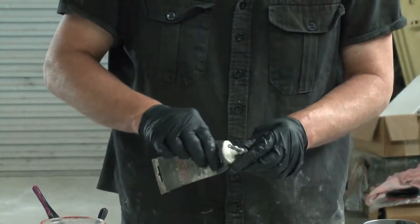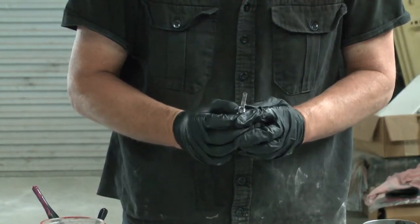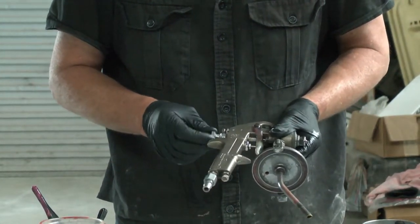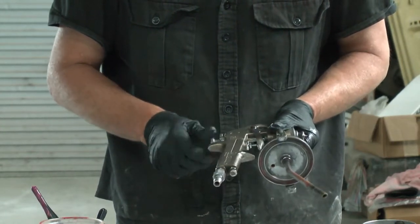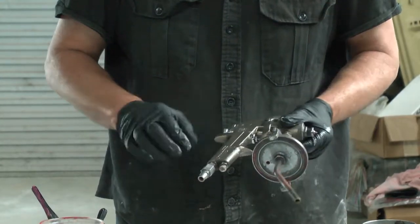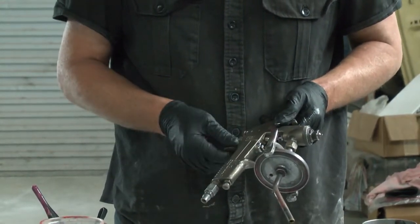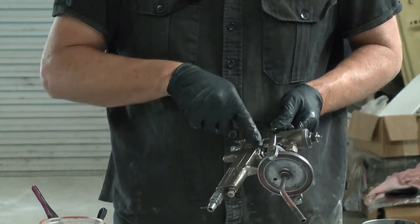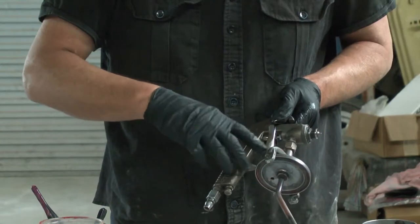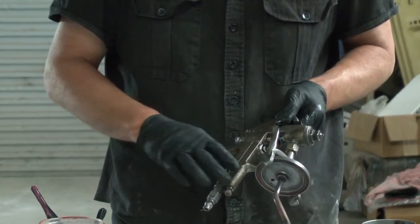Now, the adjustment screw — put a little bit on the thread. This is not exposed to air pressure or to paint, so you can put plenty on there. One thing it pays to do — not every time you clean your gun, but probably once a week if you're using it all week — is just put a few drops of engine oil on the air valve. That'll work in there and keep that little packing in there nice and happy.